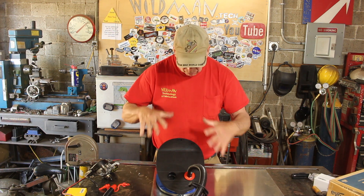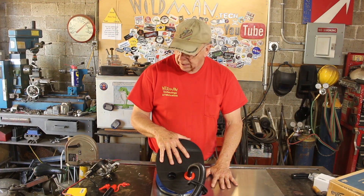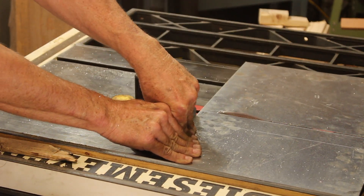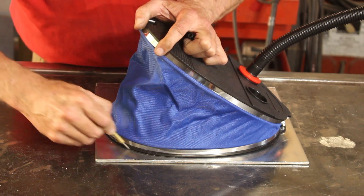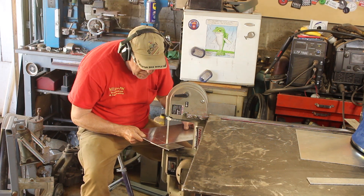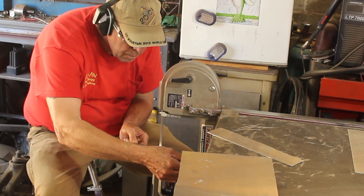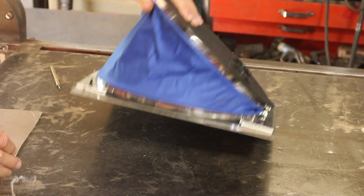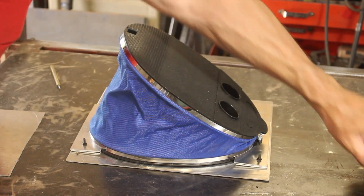The first thing we're going to need is a way to hold our pump in place, and this piece of aluminum should do nicely for that, but it's way bigger than it needs to be. A lot of people don't realize this, but most woodworking tools work just fine on aluminum as well. I'm going to take the drop from that cut and make clamps. Now we have our pump mounted to our base plate. Now we need to create a motor mount for our windshield wiper motor.